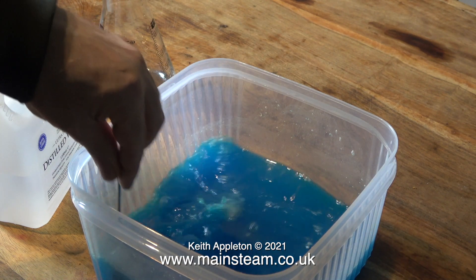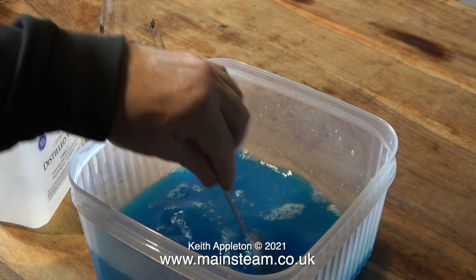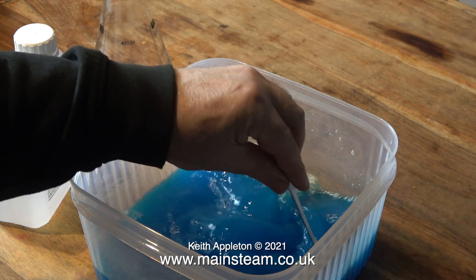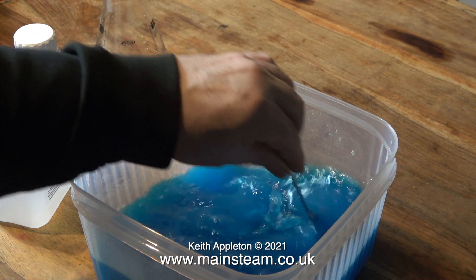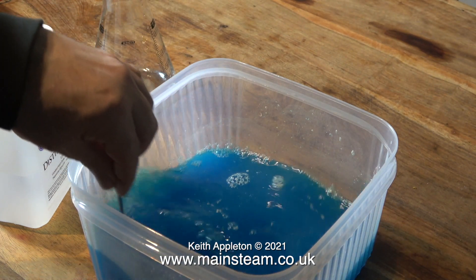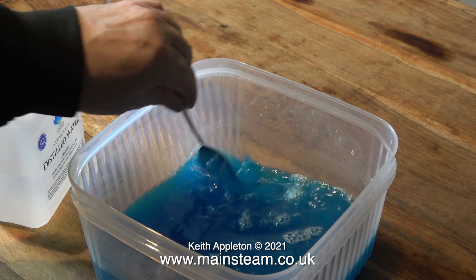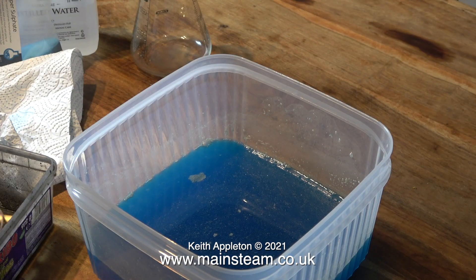Now it's time for a bit of gentle stirring. You don't need to whip this stuff up — just stir it gently and it will dissolve. After a while, tip the tub very slightly and if you can see powder on the bottom, you need to stir it a bit more. And if after stirring it a bit more you can still see powder on the bottom, then you have a saturated solution, so you will need to add some more distilled water.